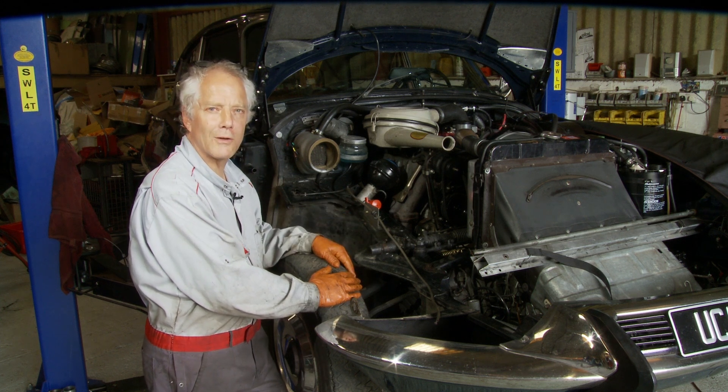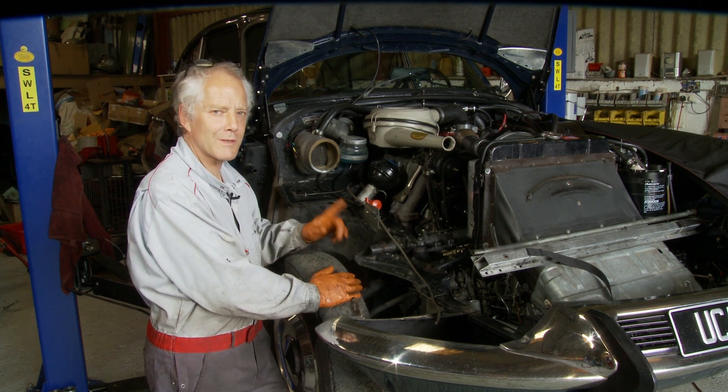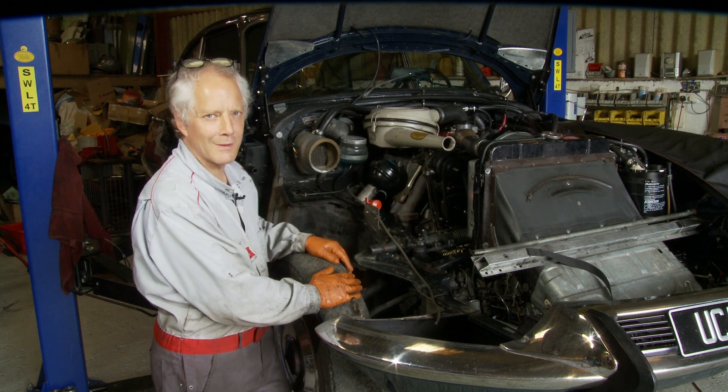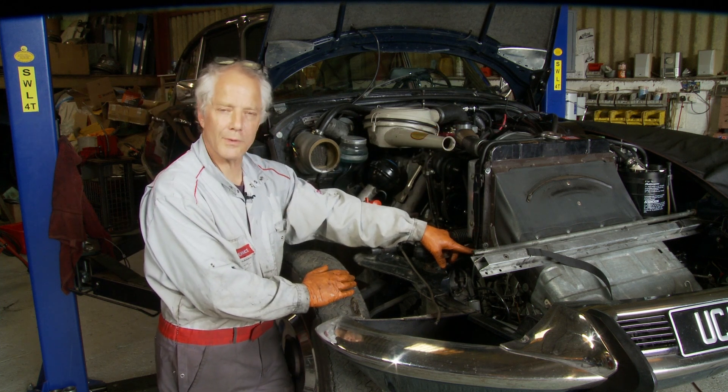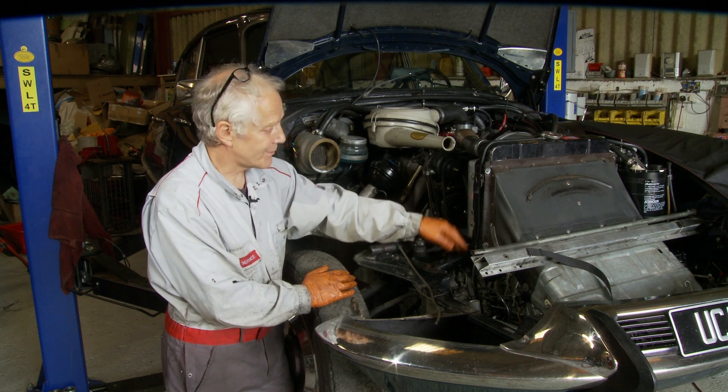Moving on to draining the cooling system from a Citroen DS. The first thing to do is to take the cap off. The next point is you have two drain points. One is a tap at the bottom of the radiator here. On this radiator, it's on the side.